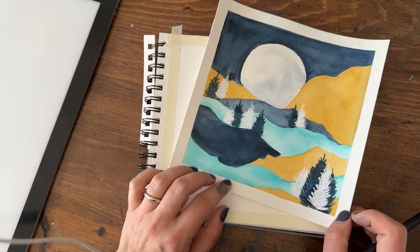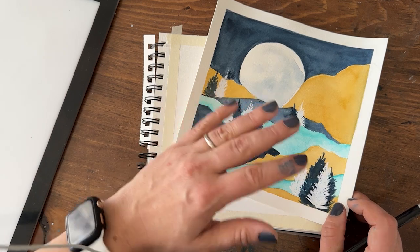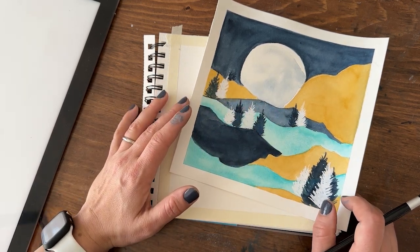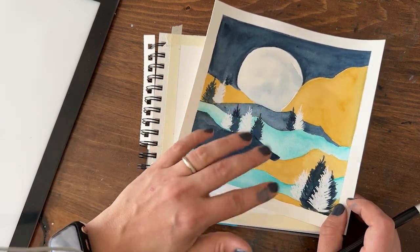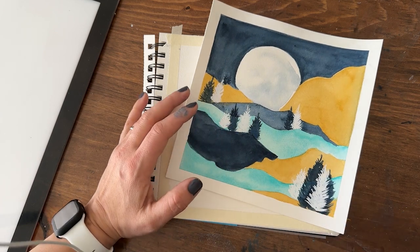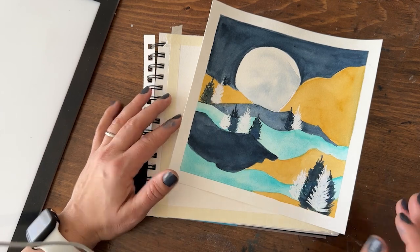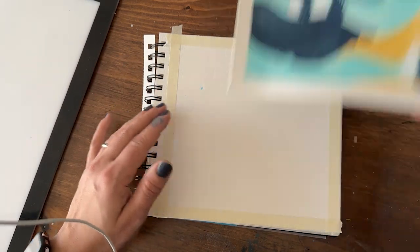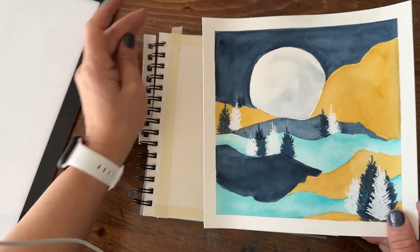The reason I wanted to do gouache on this is because when I was painting the watercolor version, I really wanted to do some layering that can't be done with watercolor. I wanted to layer lighter colors on top of darker colors, which you can't really do with watercolor because they're so transparent. With gouache they're more opaque, so you can get away with it more easily. I asked in the watercolor video if you wanted to see a gouache version, and you said yes.